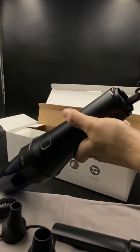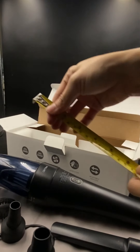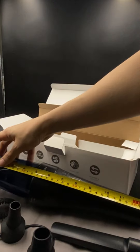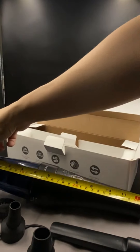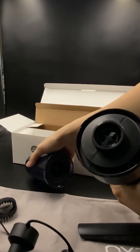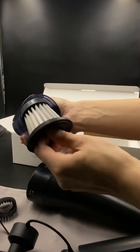Let's see how long the vacuum is and whether it can fit in our glove compartment. It is about 13 inches long. It's pretty easy to detach the container from the handle just by twisting it. There is a steel mesh filter here and it is washable.